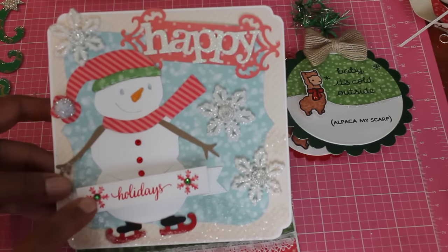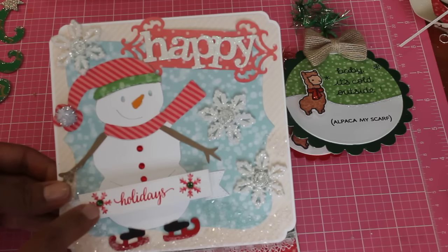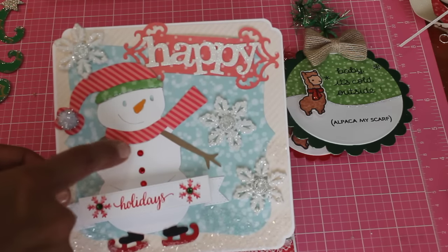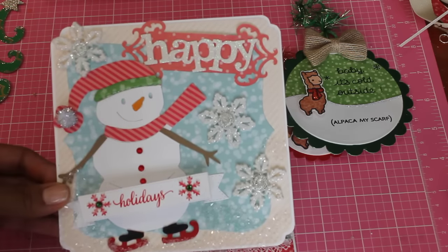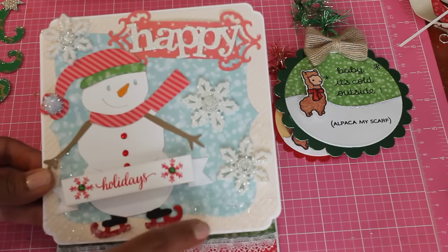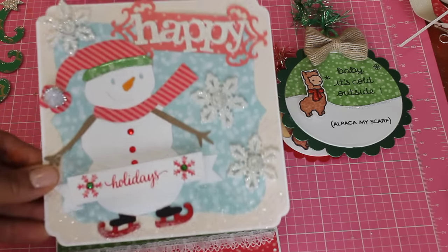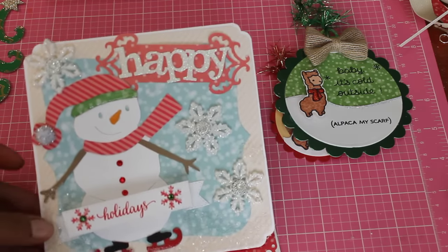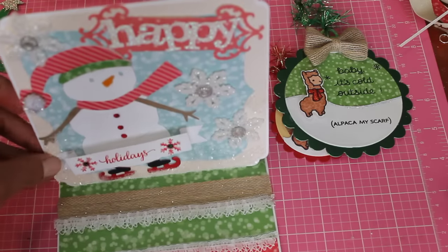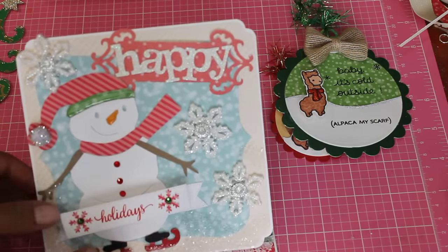I used some glossy accents on the nose and the little part of the hat. Then I used Swarovski crystals — I had bought a bunch at Tuesday Morning in different colors. I put those on top of the snowflakes and used the red ones for the buttons on the snowman. Down here I used some diamond dust, which looks kind of like snow. It's really pretty. I think I'm going to be sending this to my grandma in Denver.